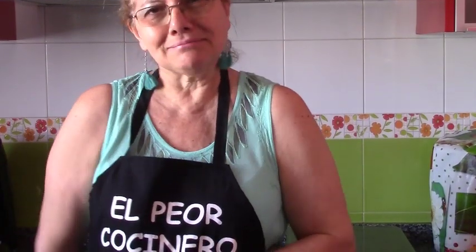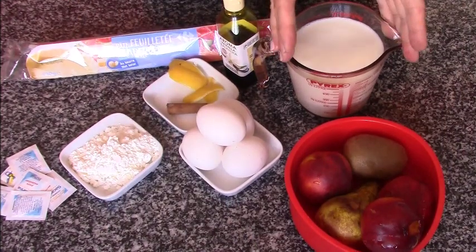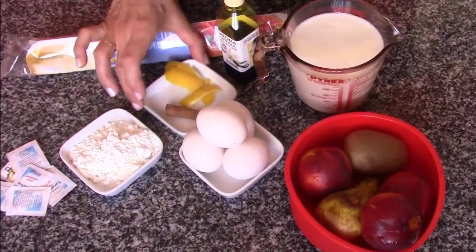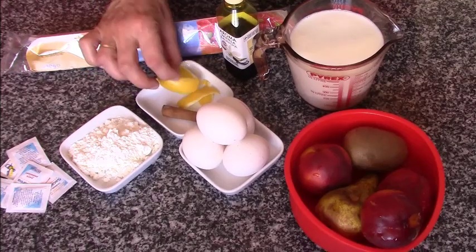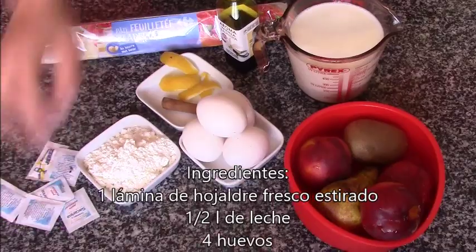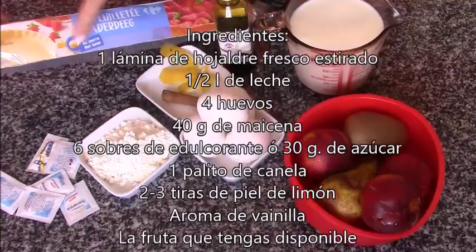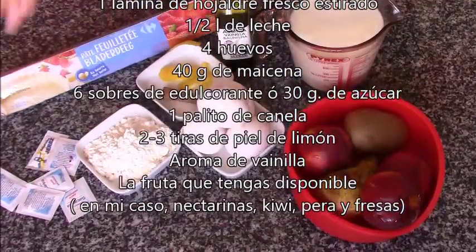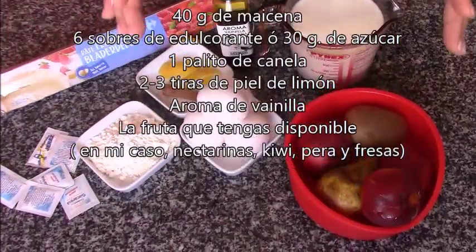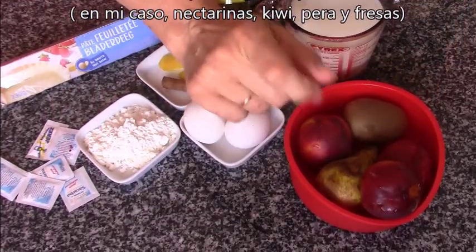Y ahora os voy a enseñar a hacer esta tarta de aprovechamiento que se hace en un pispas y está riquísima. Vamos a hacerla con esta fruta, da igual la que tengas en tu frigorífico, medio litro de leche, 4 huevos, un palito de canela, cáscara de limón sin la parte blanca, 40 gramos de maicena, 6 sobres de sacarina, un poquito de aroma de vainilla y por supuesto una lámina de hojaldre. Las cantidades y toda la lista de ingredientes van por esta lista que va pasando y también en la cajita de información del vídeo.